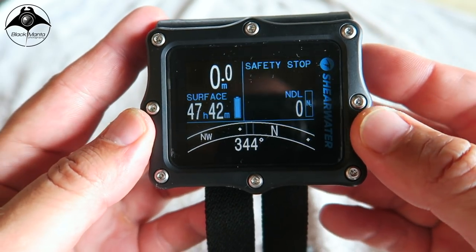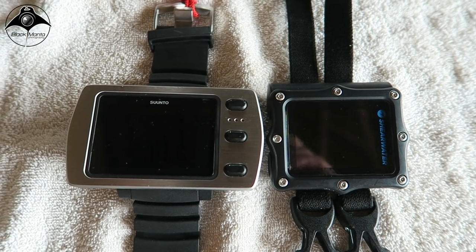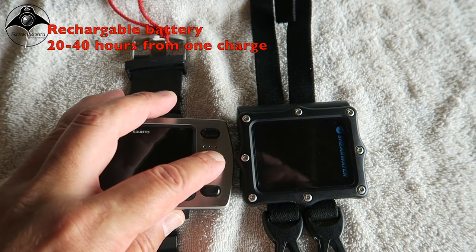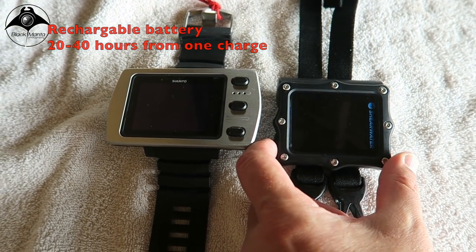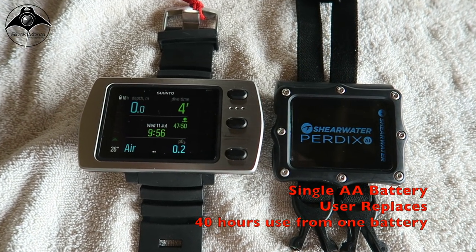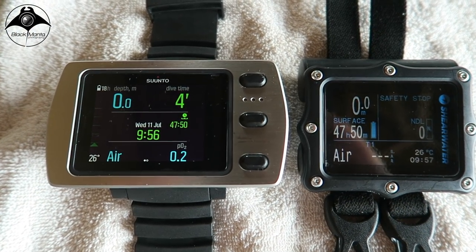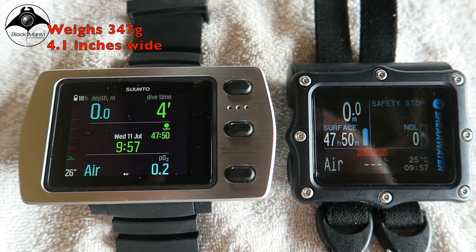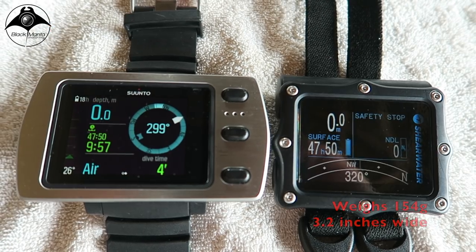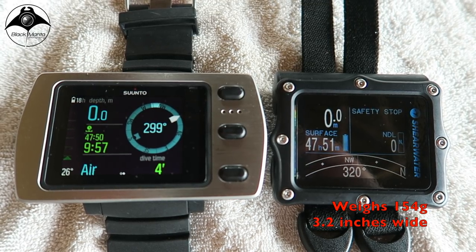Let's compare the Perdix against the Suunto Eon Steel. Both are battery operated, but the Suunto has a built-in rechargeable battery with 20 to 40 hours of dive time per charge depending on screen brightness levels. The Perdix is operated by a single AA battery that needs to be changed by the user. The Suunto weighs in at 347 grams, measuring 4.1 inches from left to right, while the Perdix is a slim 154 grams, measuring 3.2 inches wide.